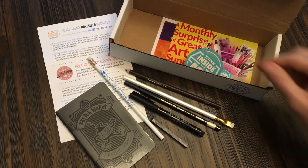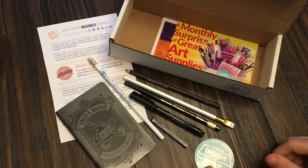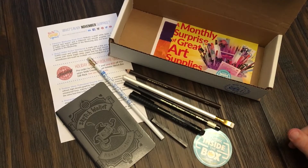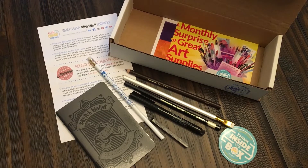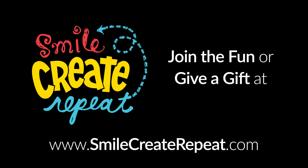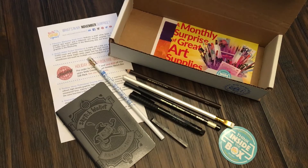So there you have it — that's the November 2018 surprise from Smile, Create, Repeat. It makes a great Christmas gift. We hope you join us and enjoy. Thank you. Have a great month and happy Thanksgiving.